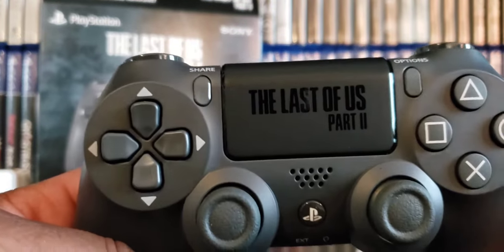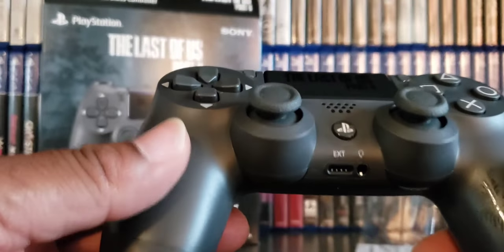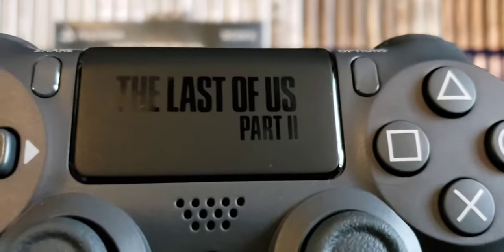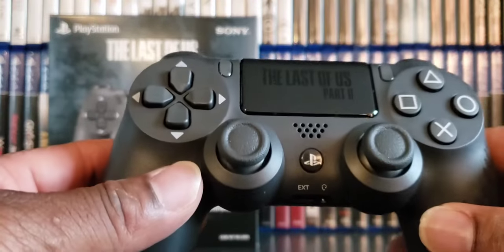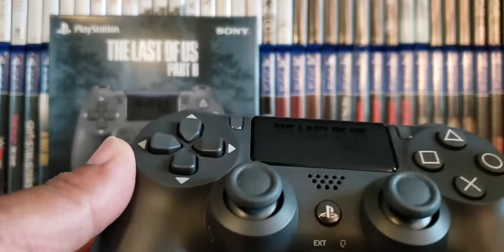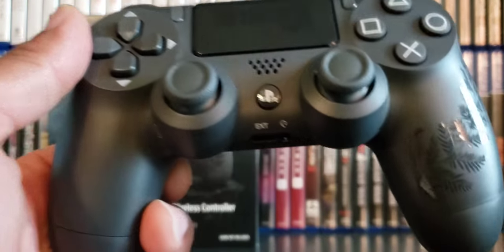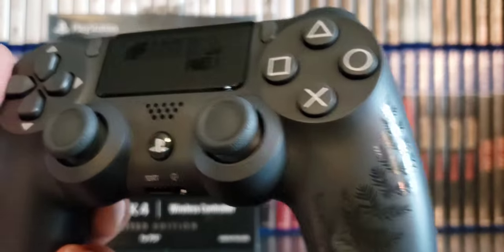Oh, it's got 'The Last of Us Part Two' imprinted on it — that's cool! Wow, that looks really nice. I like the color of the buttons. I want to just add a little bit of power — oh, got a little bit of power on it, very cool. Would have been cooler if these things were white or something, but yeah, that looks really nice. Check out Ellie's tattoo — it's on it. Sweet!